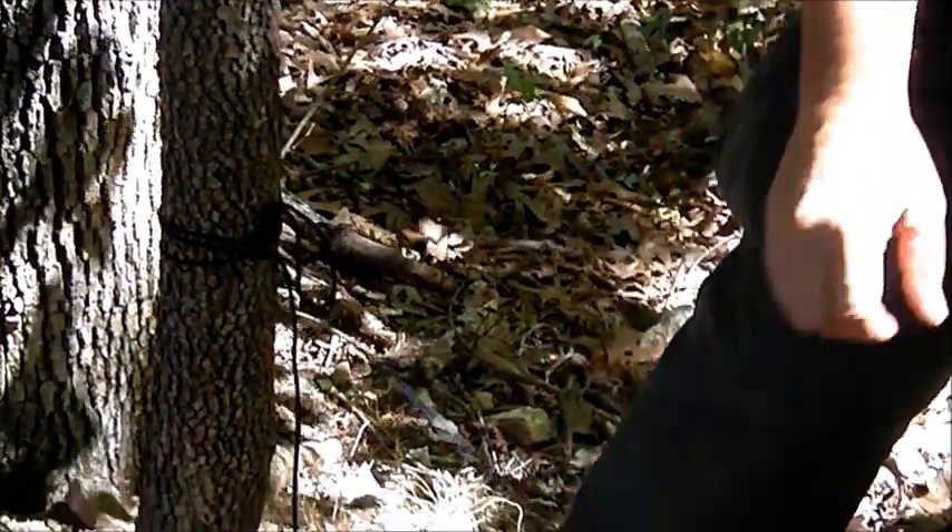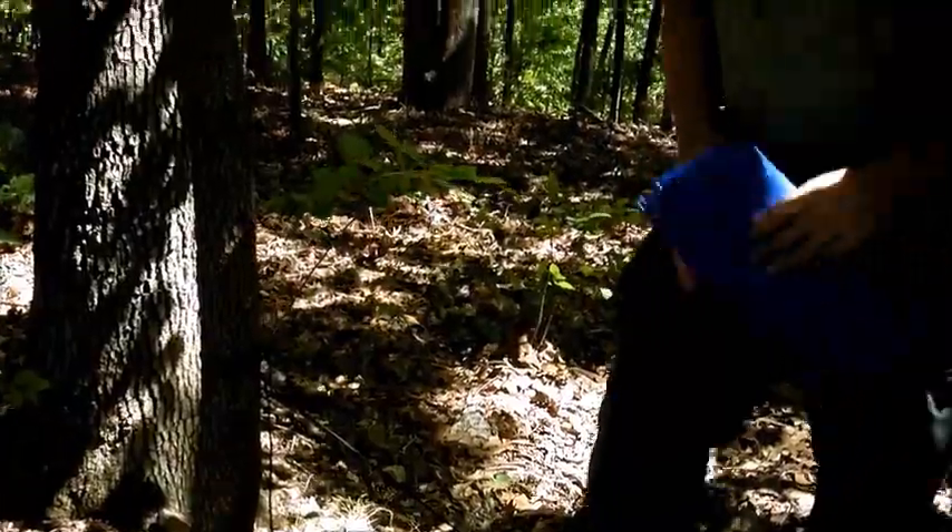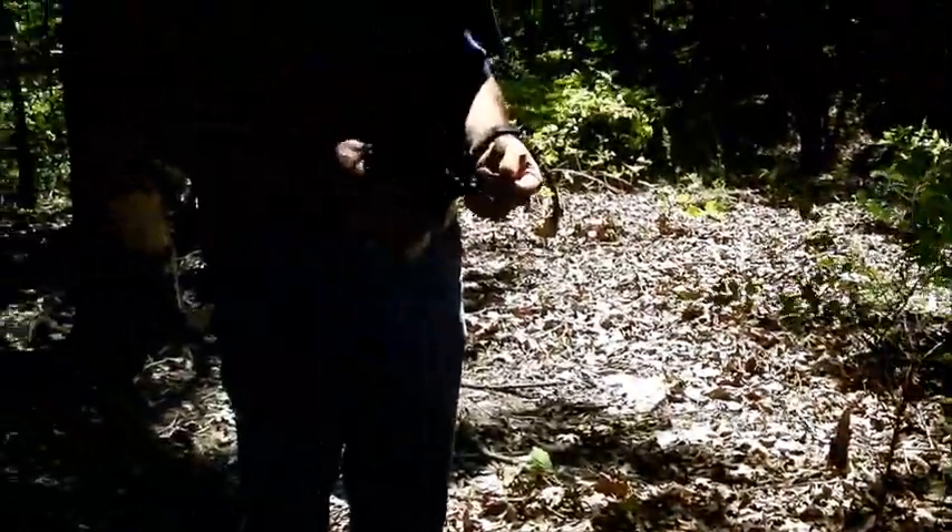We've got a nice tight setup. I'm going to let you go ahead and start — set that cord up, get it tied off tight, and then we'll get the tarp. Tell people what you're doing as you're doing it.